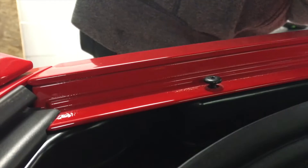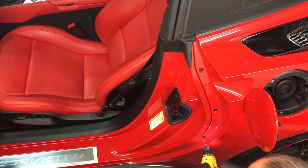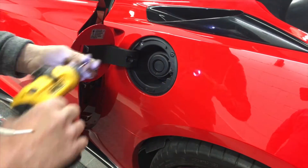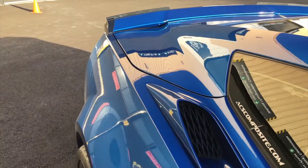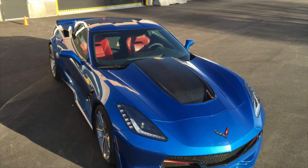Finally, reversing the disassembly to get the car back together and move on to the other side. Happy modding, and don't forget to visit acscomposite.com and subscribe to our channel for more ACS installs.